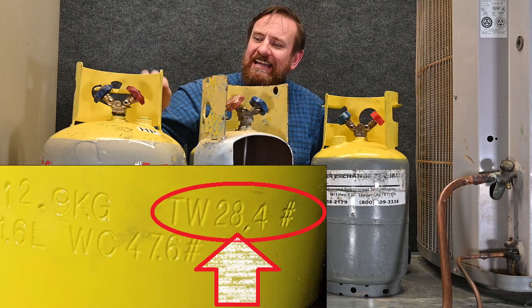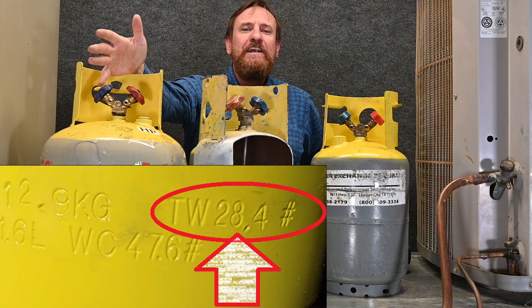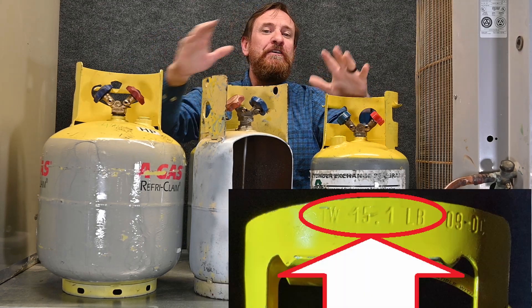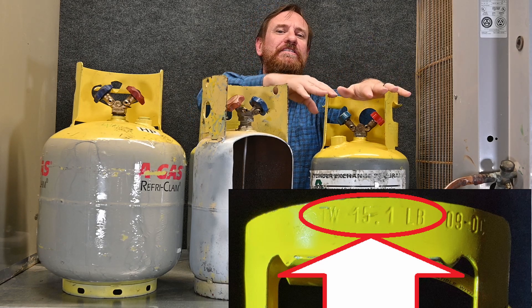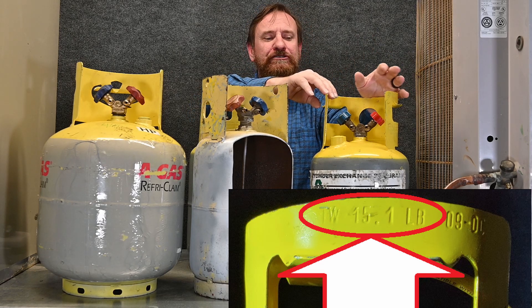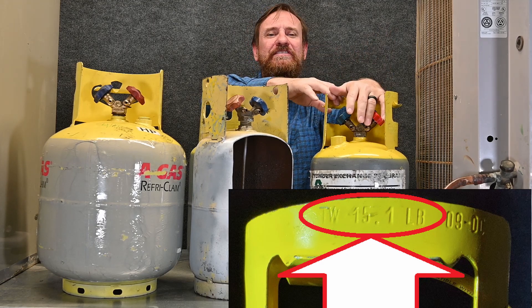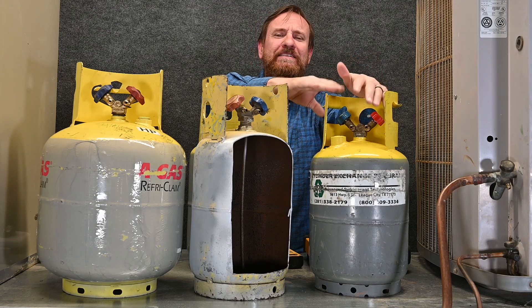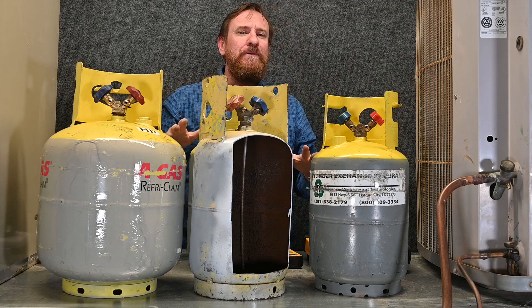This larger tank has a tank weight of 28.4 pounds — it's a larger tank so it has more metal involved. That's the weight of these tanks by themselves. So if I put this tank on a scale and it says TW 15.1, and the scale reads 15.1 pounds, I would know this tank was empty of any liquid refrigerant. It may still have some vapor, but it's empty of any weighable liquid refrigerant.